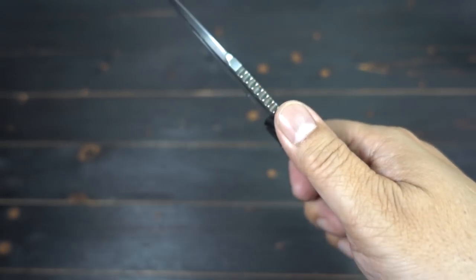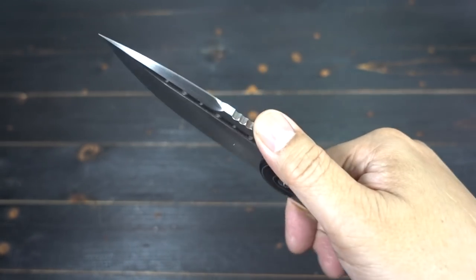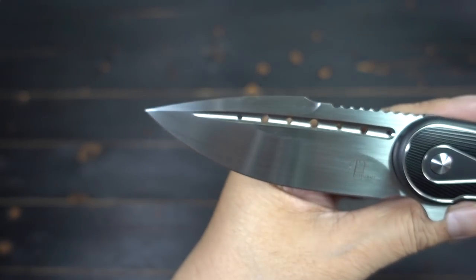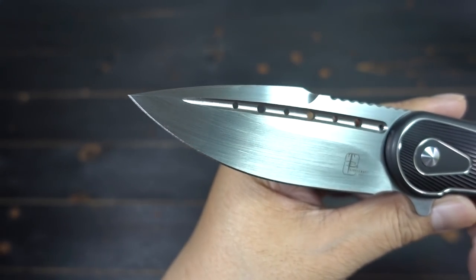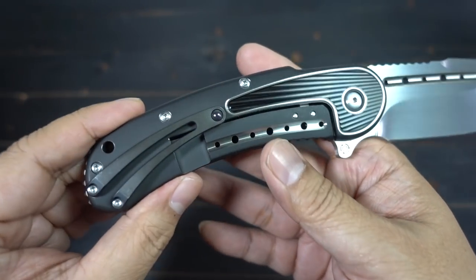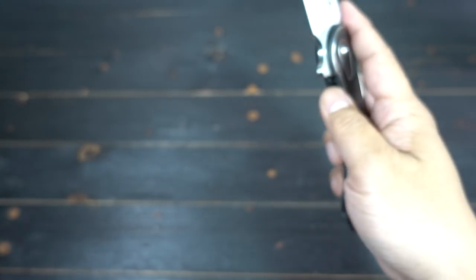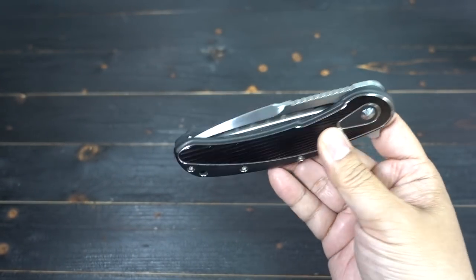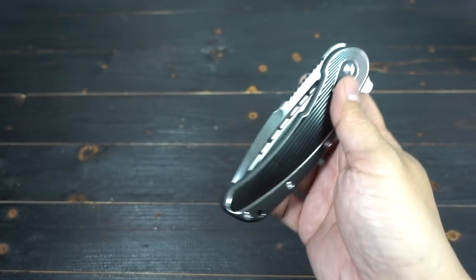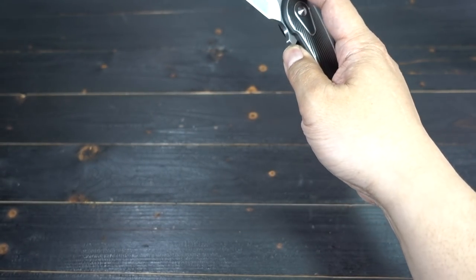There's jimping on the back of the blade. Got this beautiful swedge, harpoon style. Very nice. And the action — buttery smooth. I know people hate that term, but it just falls closed. It's so smooth.